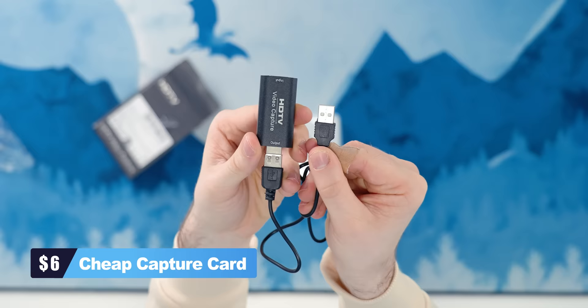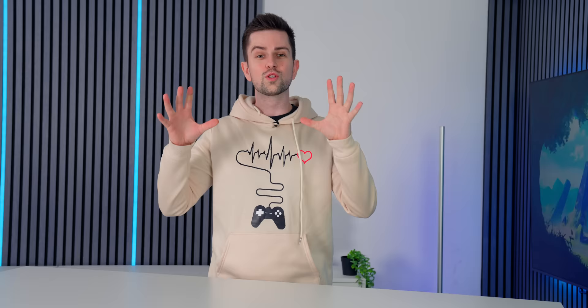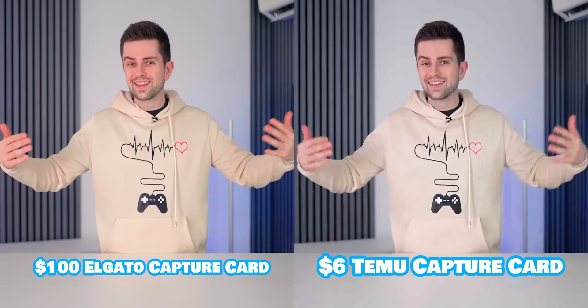HDMI capture cards can be very expensive, so I bought a $6 capture card from Temu. To test this, we connected our main camera with an HDMI cable to the capture card, which is plugged into this PC. We'll show you both — the camera is recording while the capture card is also recording in OBS. As a quick and even better test, what you see right now is the Elgato Cam Link, so you can compare and decide if you want to pay $100 for a capture card or $6.